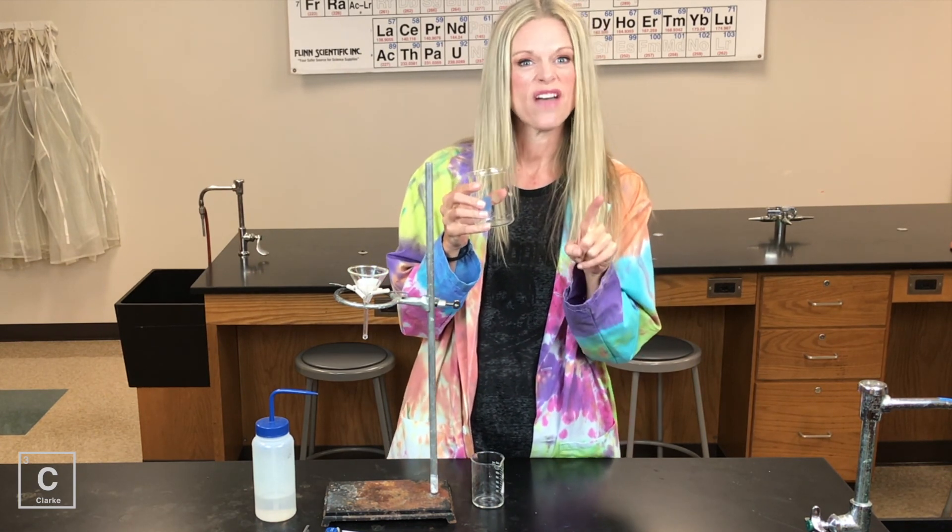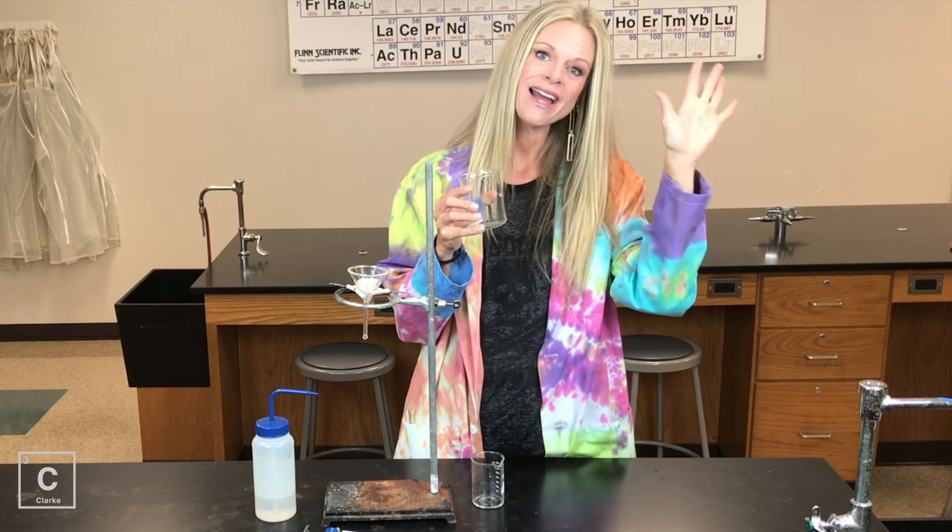We're going to do evaporation to even separate this mixture even farther. Until next time. Bye, y'all.